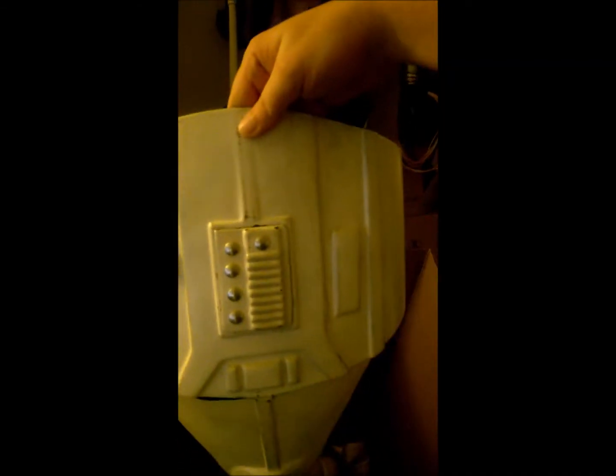The back and butt plate, which you can strap on. The ab codpiece — you can strap that on too. All of this is made out of ABS plastic.